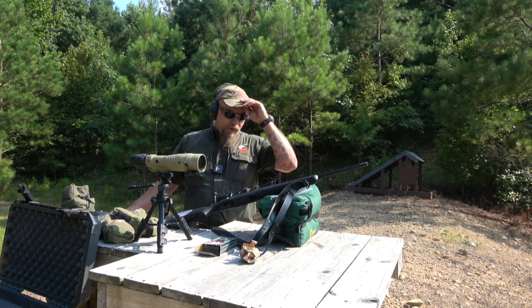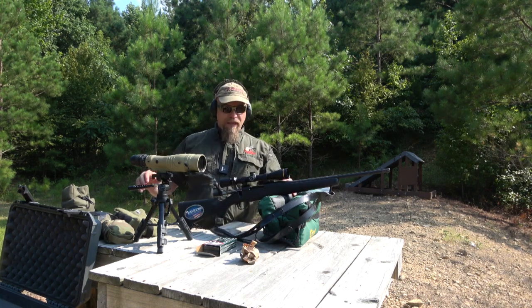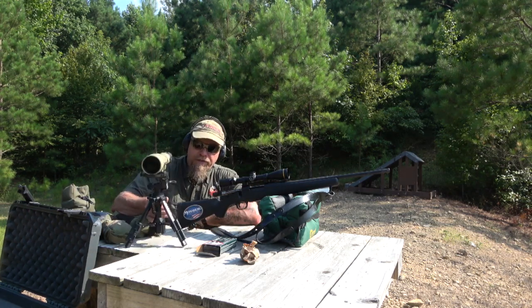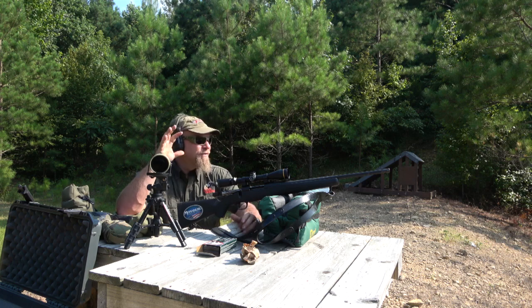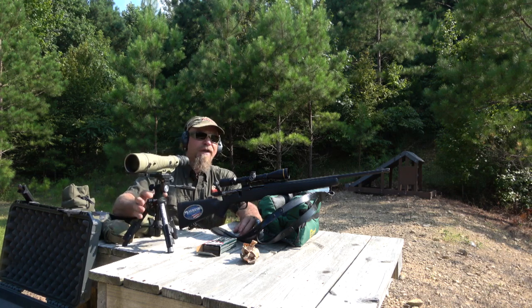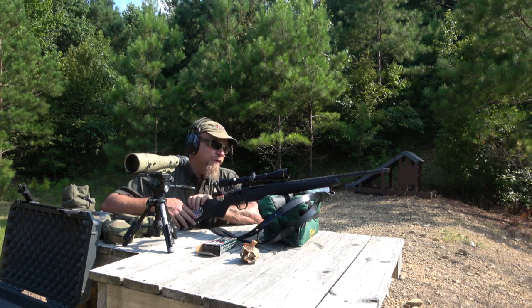Hey everybody, James Jager, Tiime Response. Thanks for watching. I've been talking about this Mossberg Patriot in .243. I got this for my daughter who's going to start deer hunting this year. She's looking for an affordable, healthy, renewable option — she understands conservation and she's going to hunt as a way to help sustain her family. I'm very proud of her. Got her this .243 Patriot Mossberg.